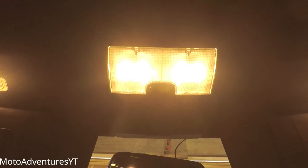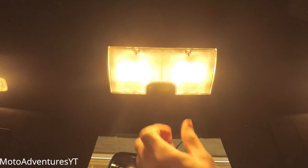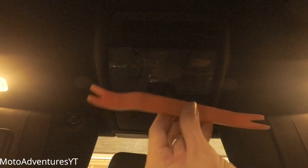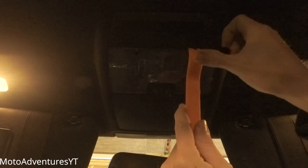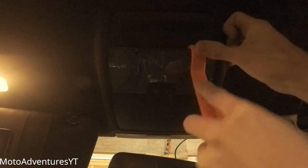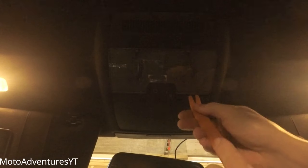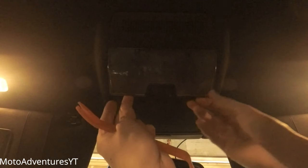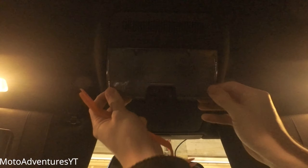The first one we're going to be doing is the center front light, which is right here. You want to turn the light off. Get your little prying plastic tool, which you can find on Amazon or eBay, and start from the back here — use your tool to pry it open.